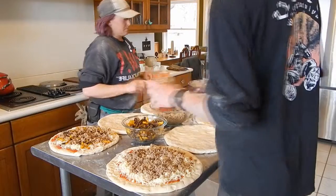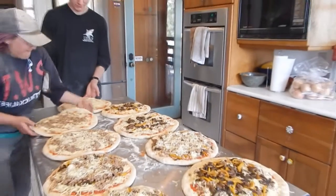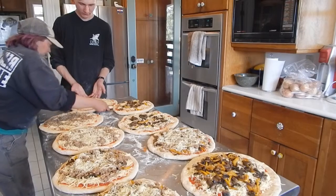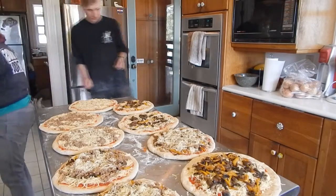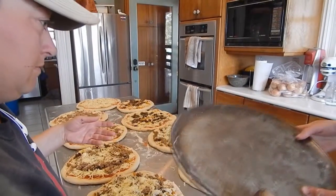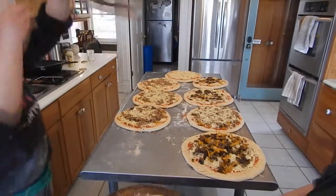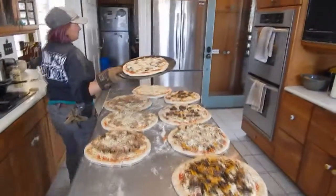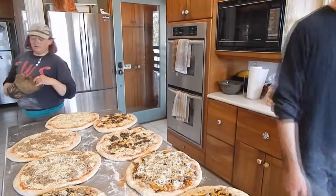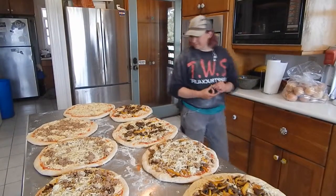We're mix-and-matching toppings and getting them in the oven. The oven has been preheating at 350 degrees. Put it on the pan, throw it in there, and cook for about 12 minutes — then you'll have a tasty corner post sausage pizza.